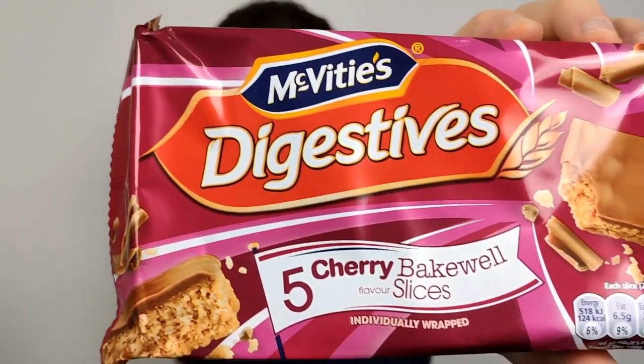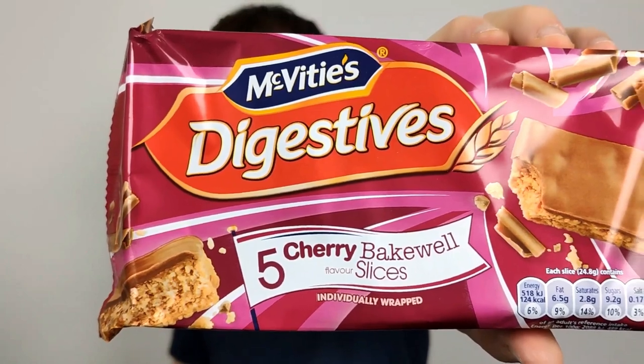These are a bit flapjacky, I'd say — very reminiscent of flapjacks — and it seems to be going into that kind of range.